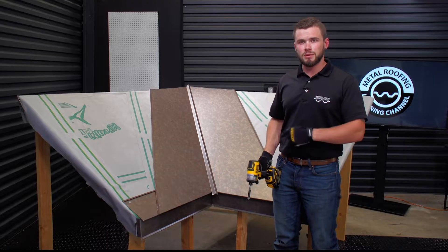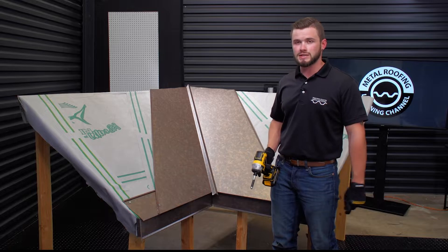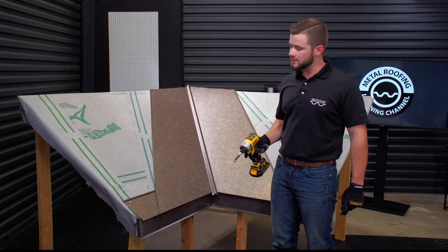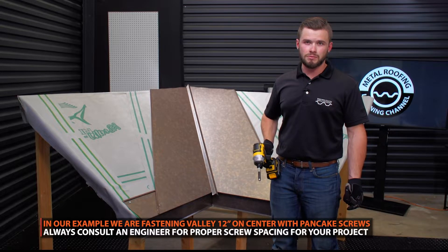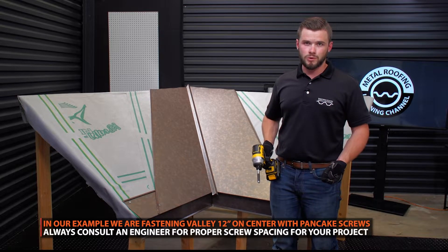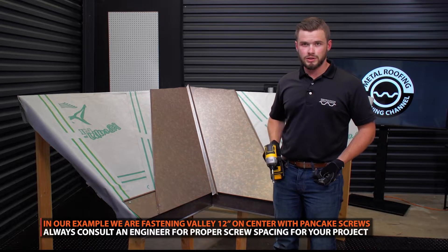We finished trimming up the top of the valley pan and now we're going to go through and finish fastening everything down. We recommend fastening roughly every 12 inches on center on both sides going all the way up. If your engineer has specified something different, go with what your engineer is recommending.